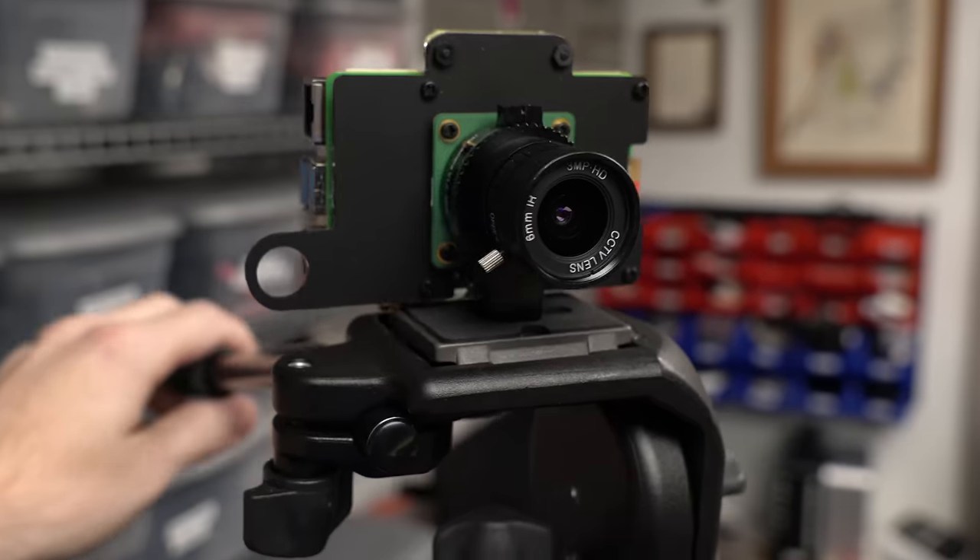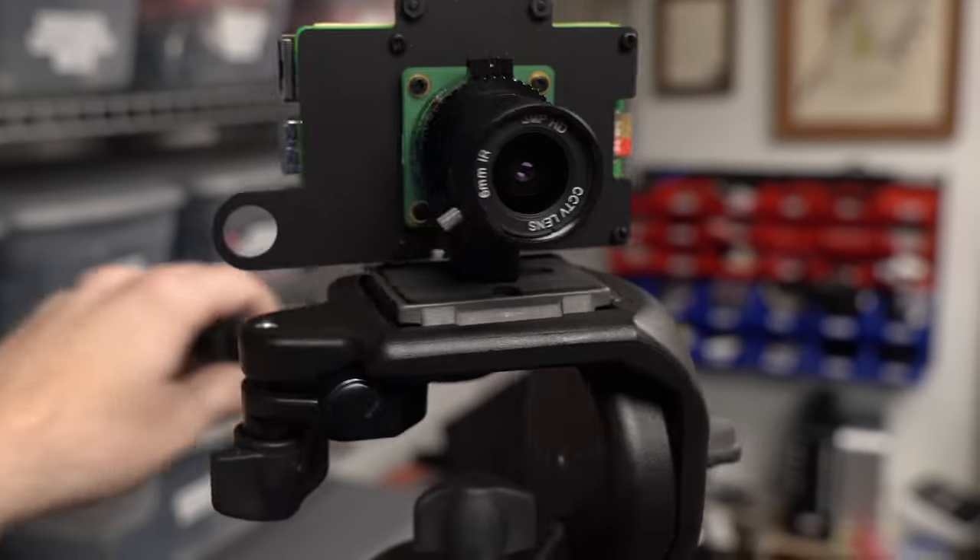And Raspberry Pi's HQ camera is no different. If I put it on a tripod and wiggle it while recording, you can see I kind of turn into jello. My body's not actually contorting like that — it's just rolling shutter. But for some things, rolling shutter just won't cut it.